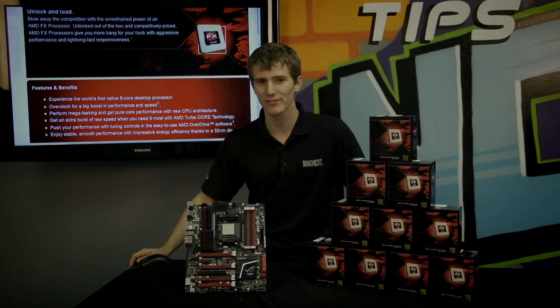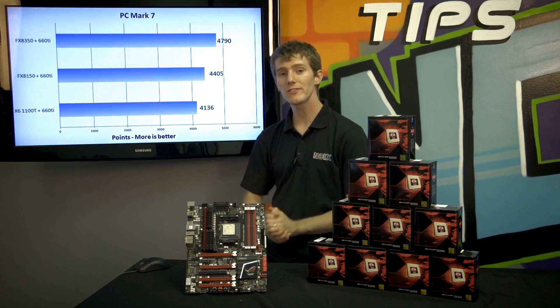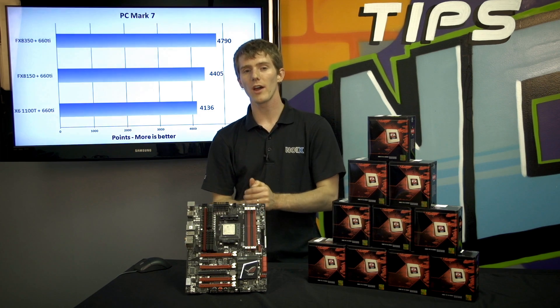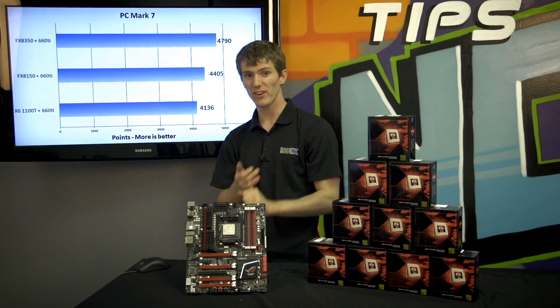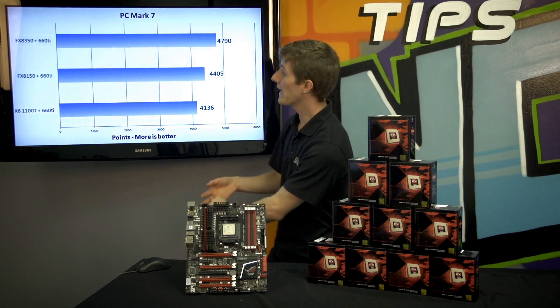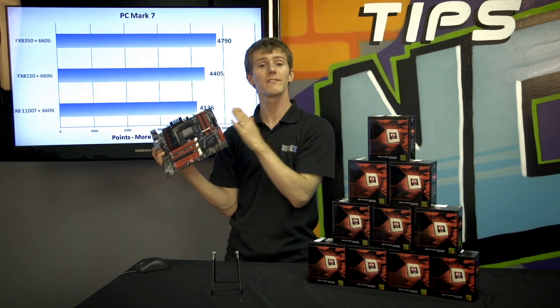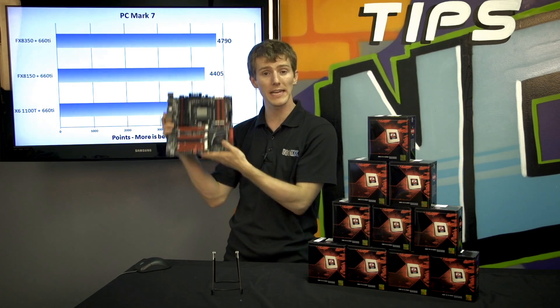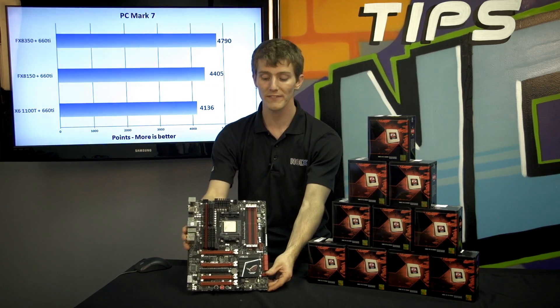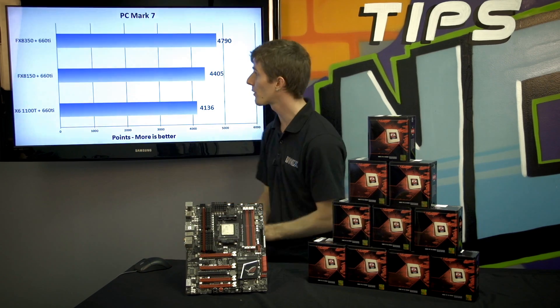Now it's time for some benchmarks. Looking at overall system performance, I wanted to analyze three generations of AMD products. We're going all the way back to the 1100T — their unlocked 6-core — to the FX8150, to the FX8350, using exactly the same platform. That's what AMD has managed to achieve here: a single socket AM3/AM3+ that is compatible with now three generations of premium unlocked overclocking-ready processors.